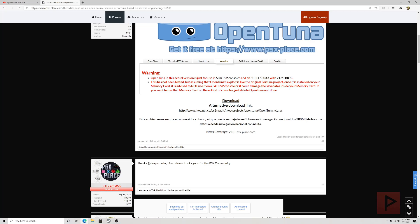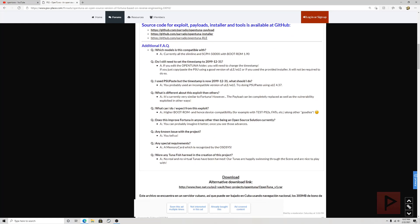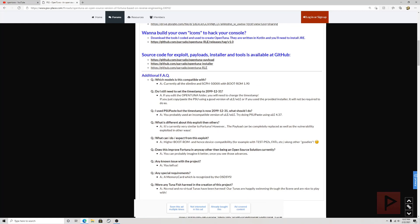There is a warning tab on the site about PSU compatibility. Just like the original Fortuna project, once OpenTuna is installed on your memory card it is advised not to use that card on a fat PS2 console, as it could damage the save data inside. If you want to use that memory card on those consoles, just delete OpenTuna and you should be good to go.